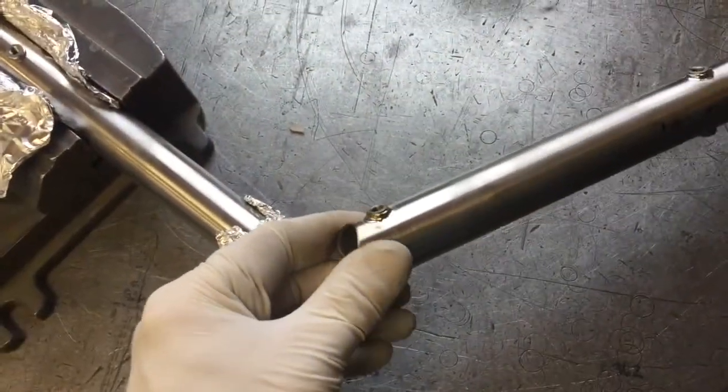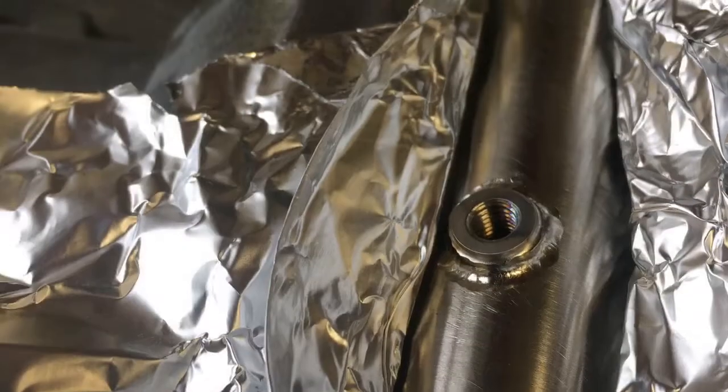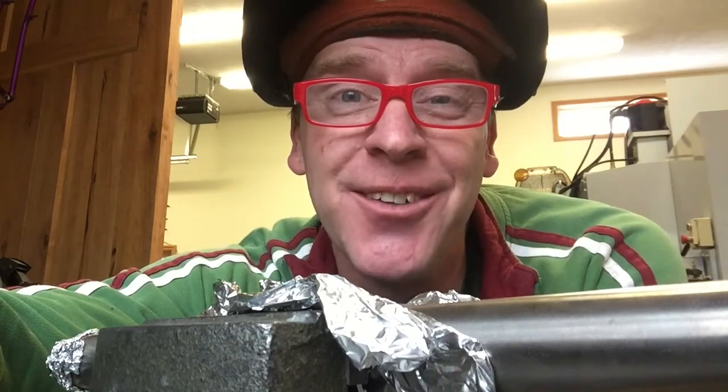And what we have left is a nicely welded, purged, very clean looking threaded insert. Thanks a lot for stopping by. Hope you enjoyed this little tidbit of knowledge. I'll look for you at the next video. Take care.